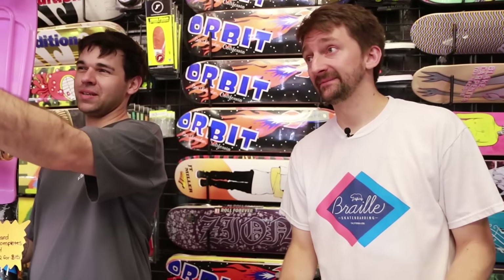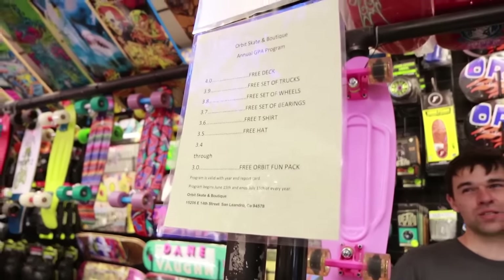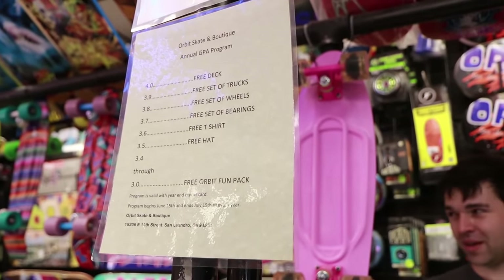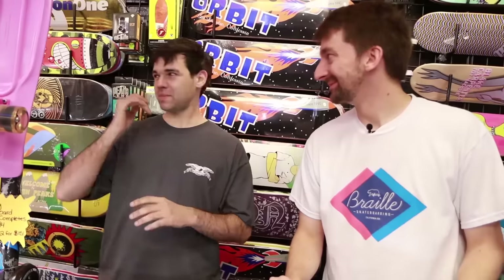They have a GPA program where kids can bring in their report cards. I'm super stoked on it because skateboarding kept me away from getting into a lot of trouble when I was young. Being able to go to the skate park — your parents know where you are — and building friendships within the whole community. Skateboarding is so much more open and welcoming than a team sport. It doesn't matter where you come from or your background — if you're a skater, you're a skater. You're riding the board, doing tricks, and having fun.